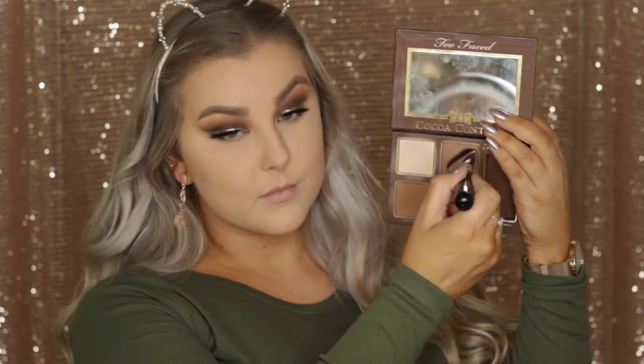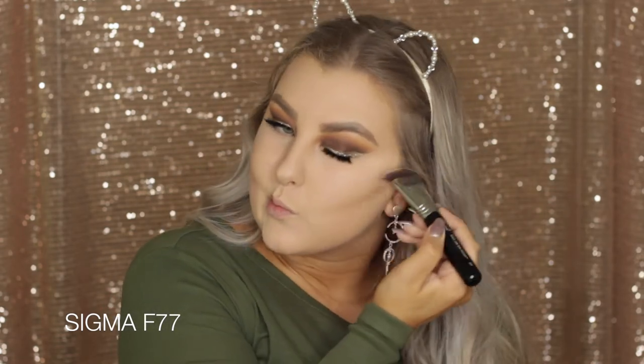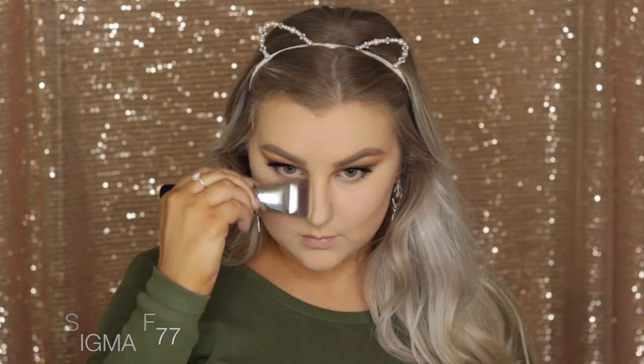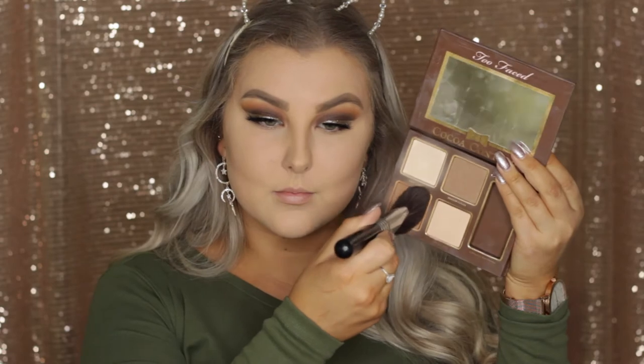Then to bronze and contour my skin, I'm first contouring using the medium cocoa shade from the Too Faced Cocoa Contour Kit on a Sigma F77 brush. It is such a precise little contour brush and it works amazingly with powders. I'm applying it onto my cheekbones, down my nose, and a little bit under my bottom lip for a nice contoured look.